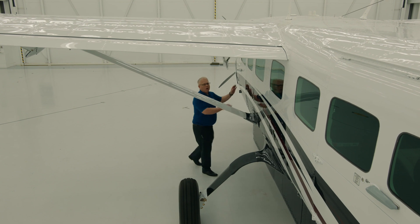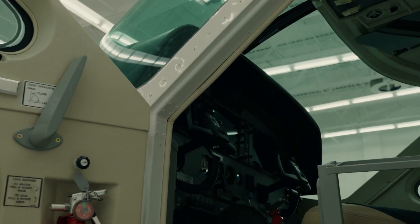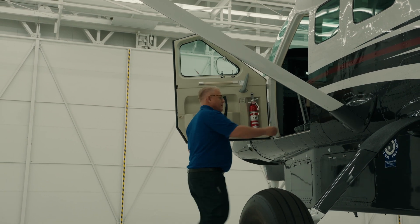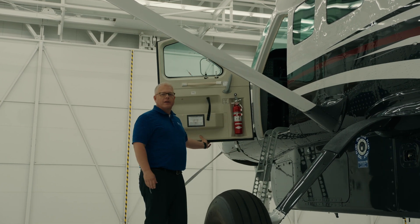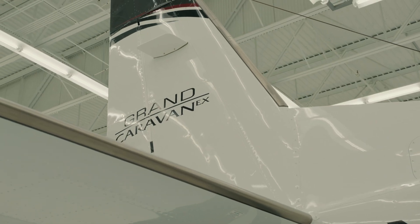Now that we've completed our walk around, it's time to get in and go. The Cessna Grand Caravan has a pretty easy entry for us pilots. With a simple fold-down ladder, we have secure steps to enter the cockpit. As a demonstration pilot here at Textron Aviation, I often get asked what's my favorite airplane to fly — it always comes back to the Cessna Grand Caravan EX.